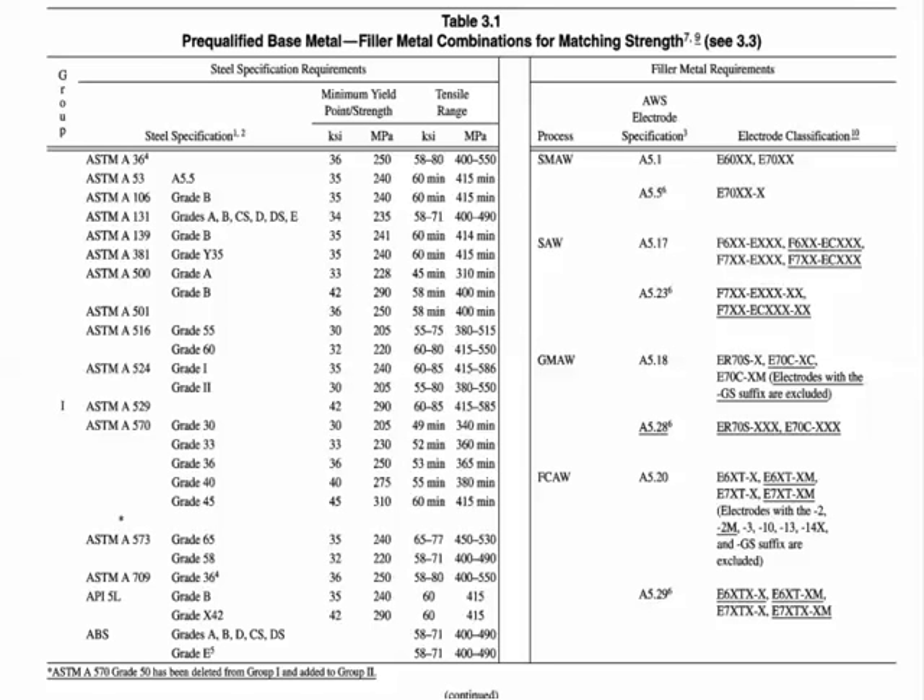AWS D1.1 table 3.1 addresses this directly. We have different groupings of steels. Group 1 consists of lower strength, lower alloy steels, and the allowable electrodes indicate you can use any type — these don't need to be low hydrogen electrodes. Group 2 steels are higher strength and are required to have low hydrogen electrodes. So the code has already covered what are acceptable combinations. We encourage you to specify D1.1 and expect compliance with D1.1; that should take care of low hydrogen concerns.